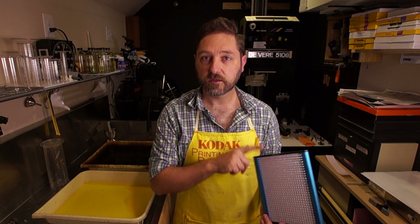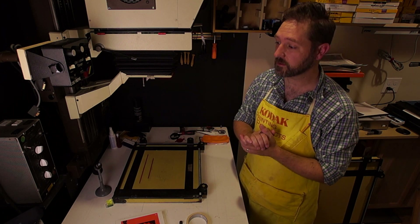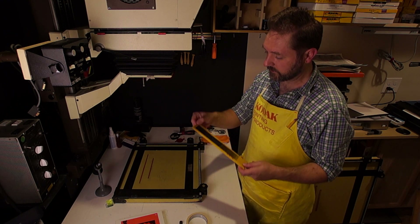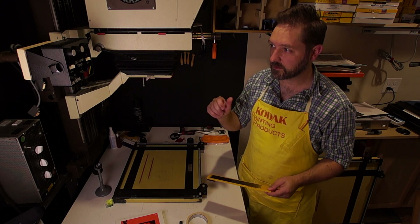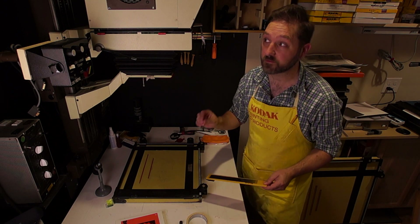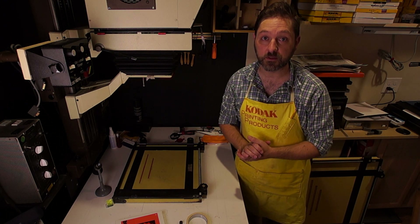Let's set up the enlarger as-is so we can get a baseline. First I'm going to make a print with a negative I have set up. Then I'm going to take a step wedge and make a small strip step with the double-zero, the two, and the five filters. That will give us a baseline for what a halogen light will do, then we'll repeat that with the LED light.